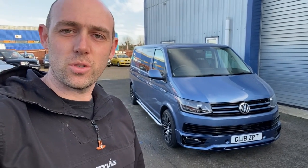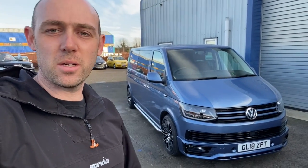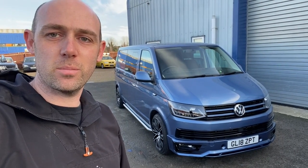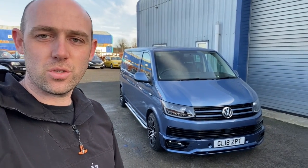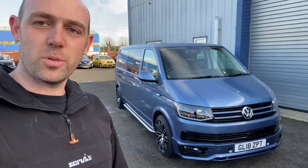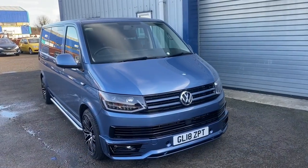Hello everyone, just thought I'd do a quick walk-round of this Volkswagen Combi. We're just waiting for the customer to come and collect it and I thought I'd give you a quick tour around the van and show you the little bits we've added to it and the bespoke work we've done to it.